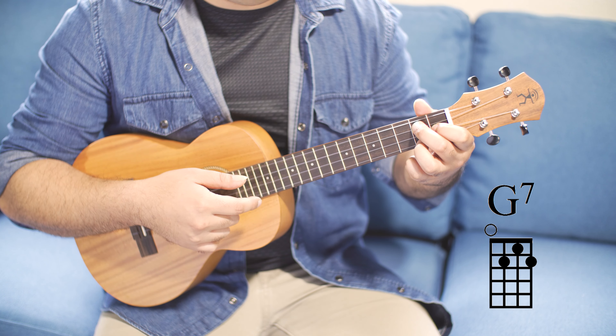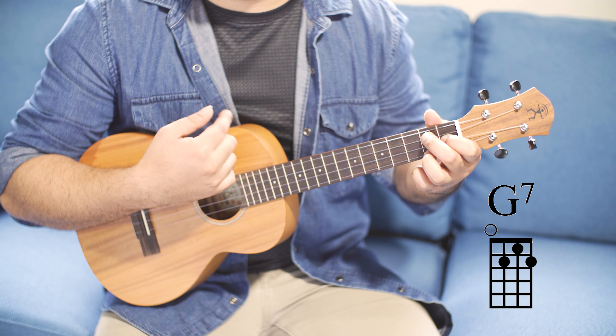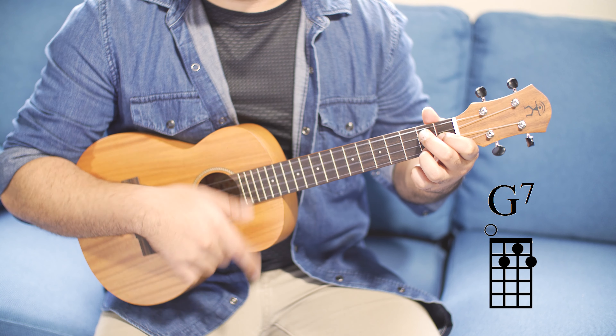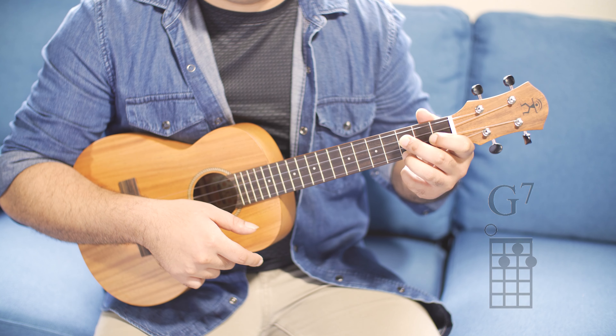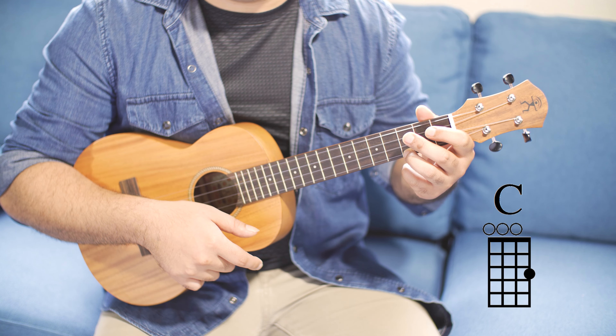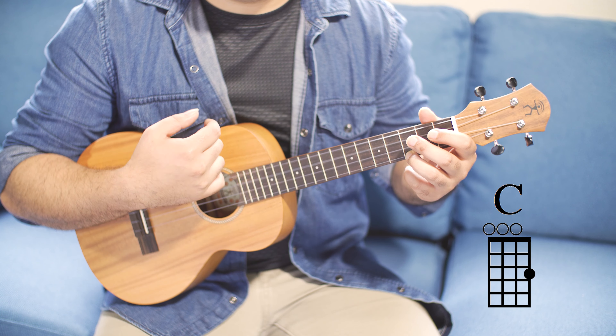The next chord in this vamp is G7. Let's try this together: one, two, three, strum. Now let's go to the C. One, two, three, C. When you do these three chords together with the strumming it sounds like this.